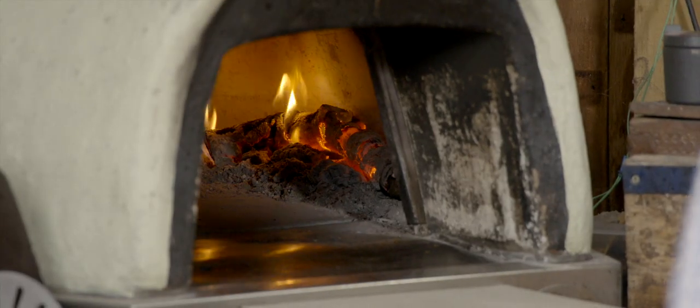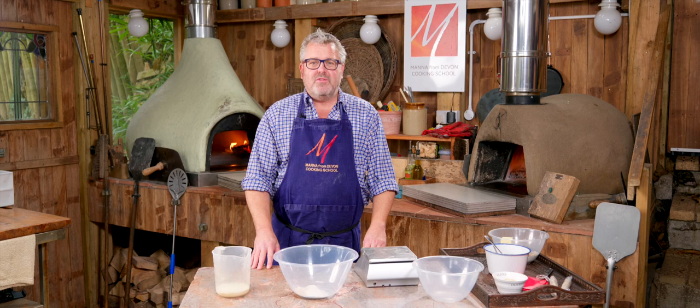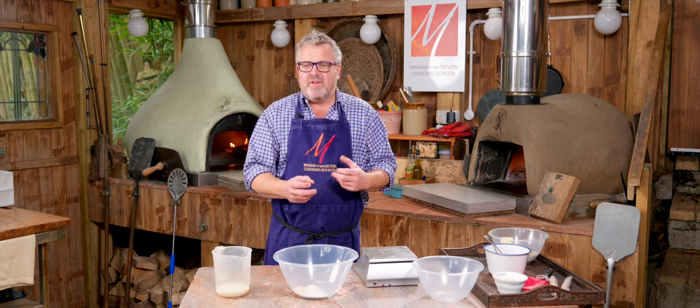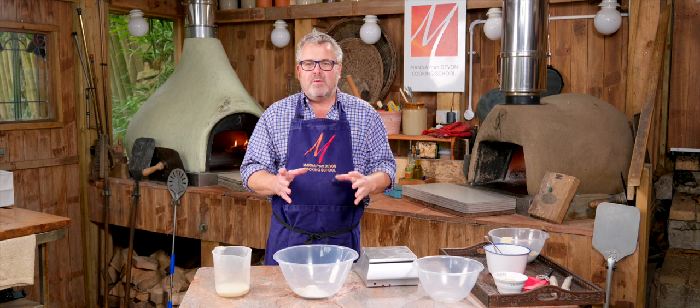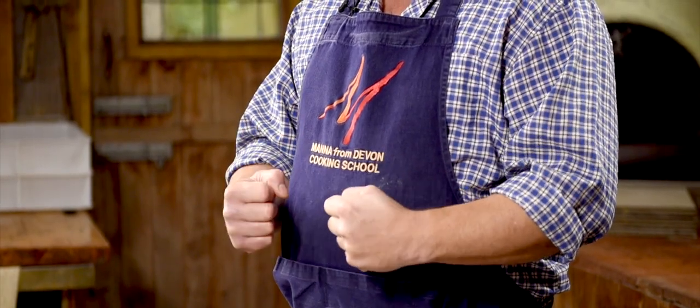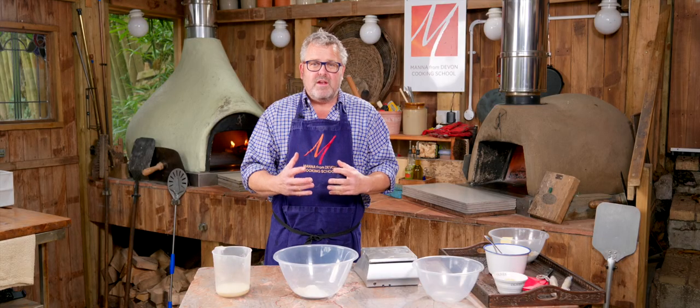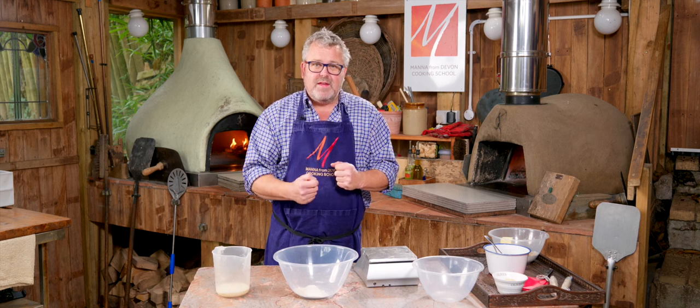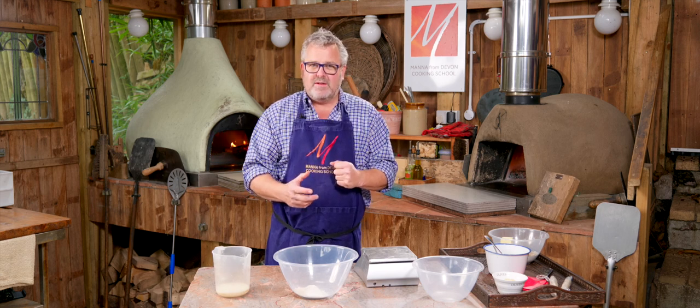Because it's such a rich bread, we're going to start off by making a flying sponge. A flying sponge is just a mix of yeast with a little bit of flour, a little bit of sugar, and some of the liquid from the recipe. This gives the yeast a really good head start — always a good idea when you're adding lots of fat, because fat tends to slow things down a little bit.